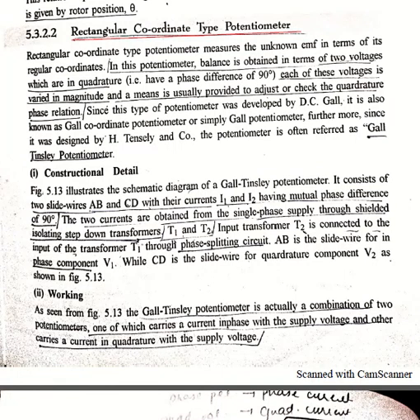Good morning students. In the previous lecture we completed the polar type AC potentiometer. Now coming to the second type, that is the rectangular coordinate type potentiometer, which is a part of AC potentiometer. This type of potentiometer measures the unknown EMF in terms of rectangular coordinates, whereas in the previous case the polar type measured the unknown EMF in polar form.